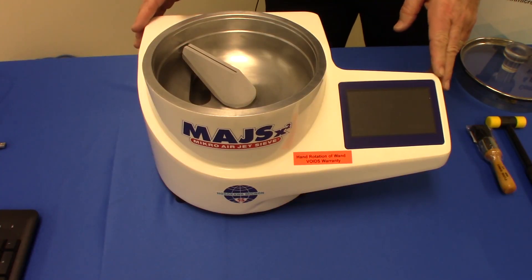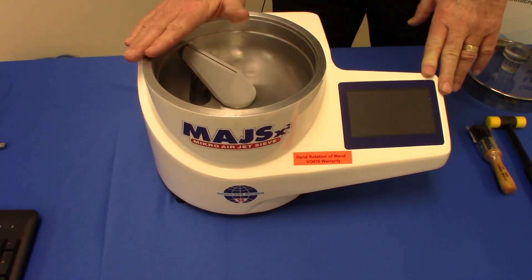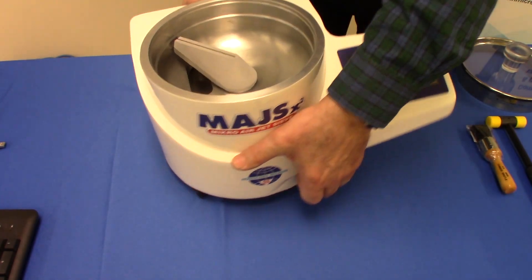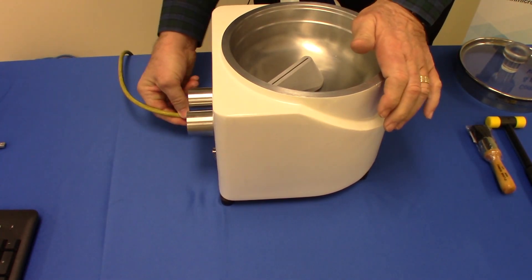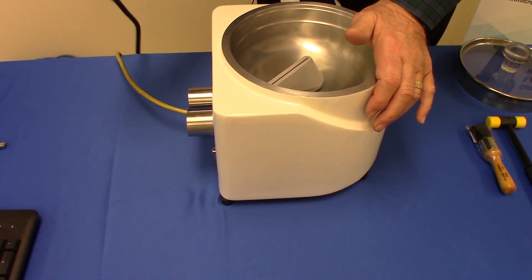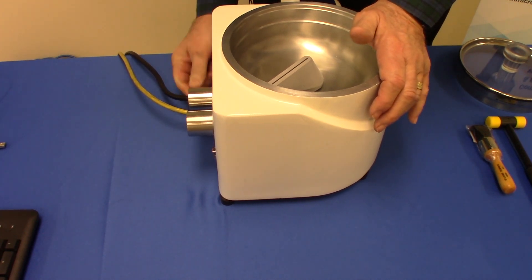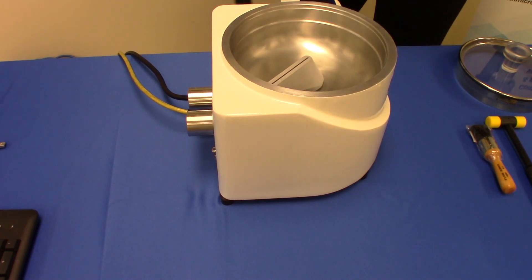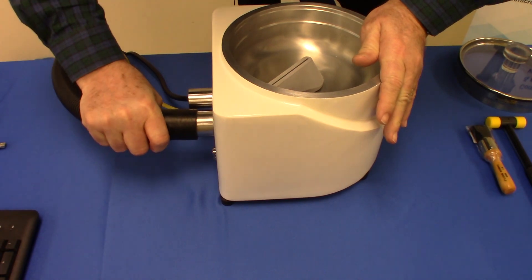Today we're going to talk about the setup of the Micro Air Jet Sieve model X2 basic mode of operation. The basic mode of operation is very simplified as far as the setup. We must make certain that our vacuum power supply is attached, and most importantly, the power to the unit is attached to the back.